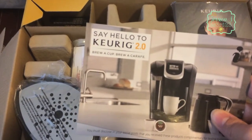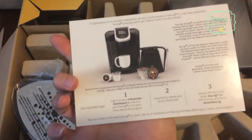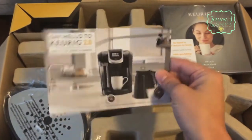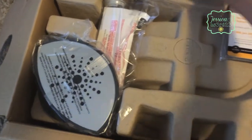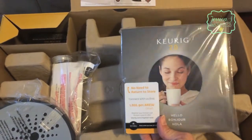This says 'Say hello to Keurig 2.0 - brew a cup, brew a carafe.' This is just the influencer instructions, letting me know I need to check in my products. And here we have what looks like an instruction manual.